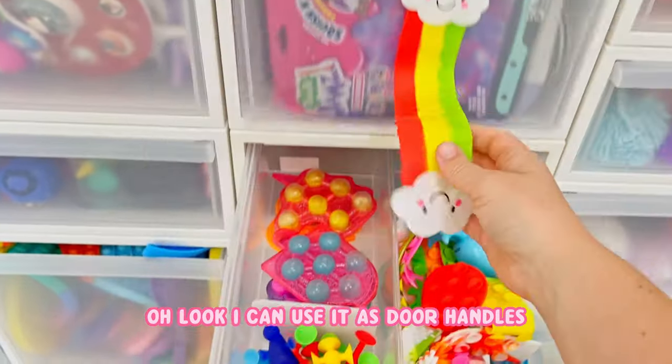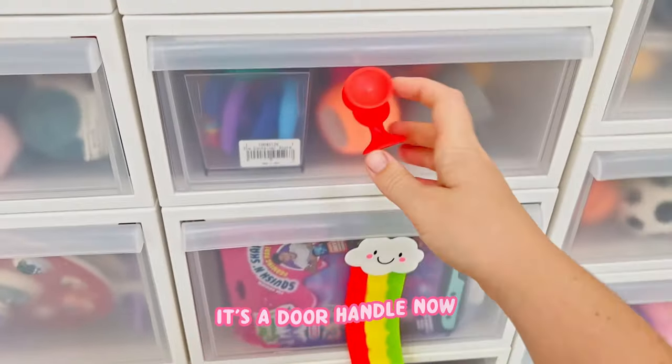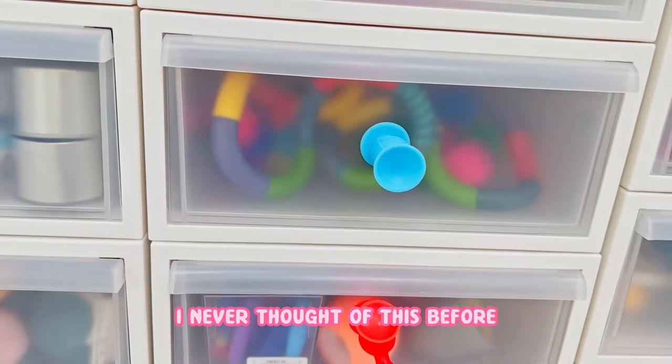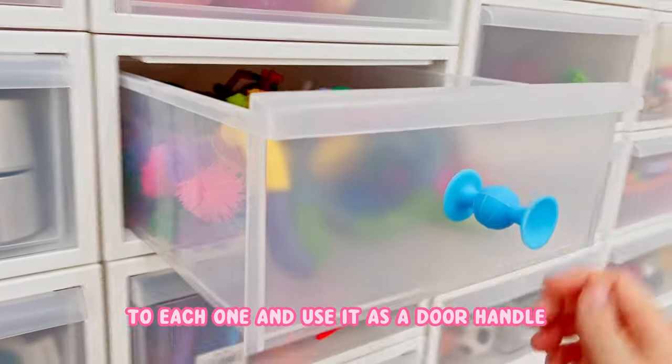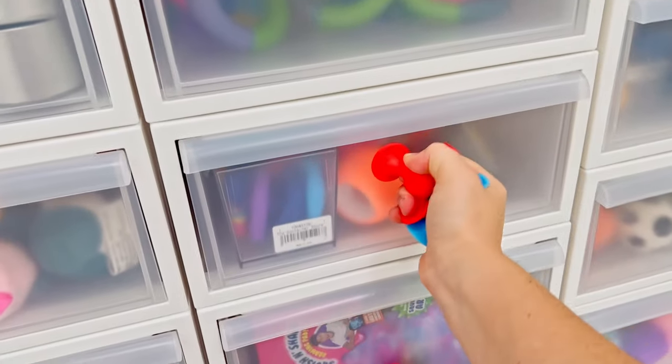Look, I can use it as door handles! It's a door handle now - oh my goodness, this works so good. I never thought of this before. I could literally just connect a suction cup to each one and use it as a door handle. Okay, that's an idea for later, but right now I'm just showing you.